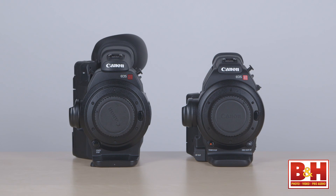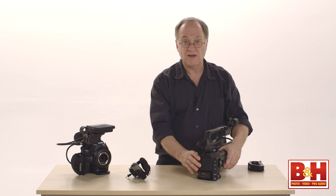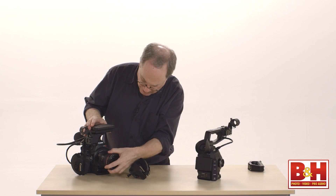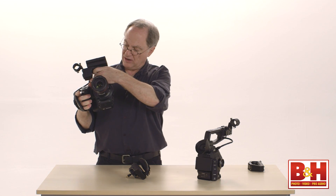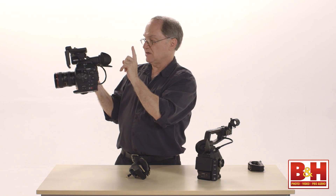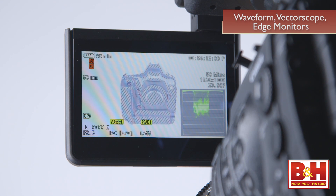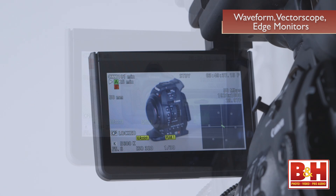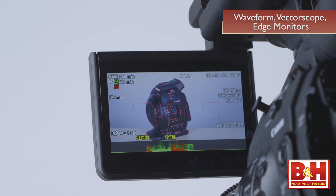The C300 is a little bit bigger than the C100, but with smaller lenses like the 24-105 L series EF lens, it's still a pretty compact package. I can hold this camera pretty easily. I flip the LCD underneath because that gives me a viewfinder perspective and allows me to monitor using the LCD. The LCD displays waveform, vectorscope, and a special focusing mode where you see a waveform of the entire image along the bottom, allowing you to focus in a more objective way — when the waves are peaking, you know you've got focus.